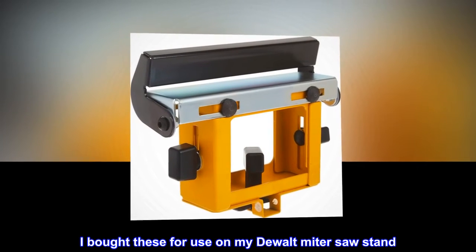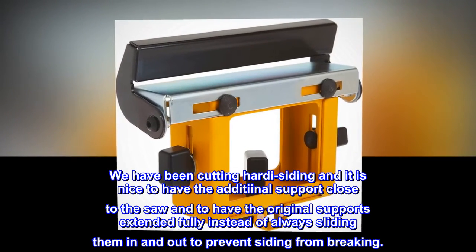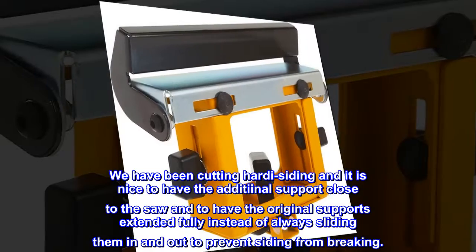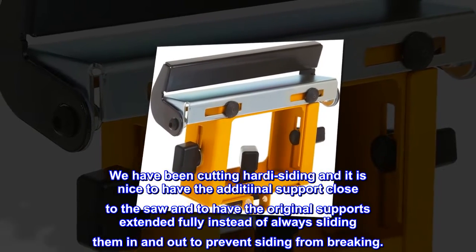I bought these for use on my DeWalt miter saw stand. We have been cutting hardy siding and it is nice to have the additional support close to the saw, and to have the original supports extended fully instead of always sliding them in and out to prevent siding from breaking.